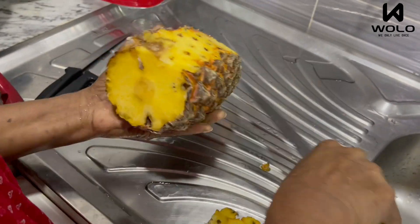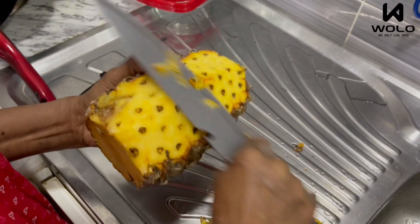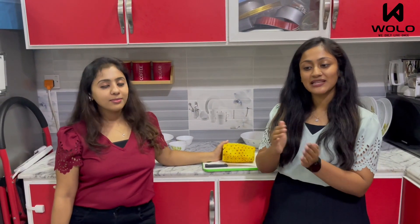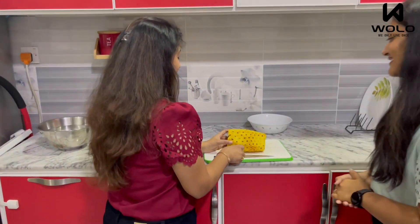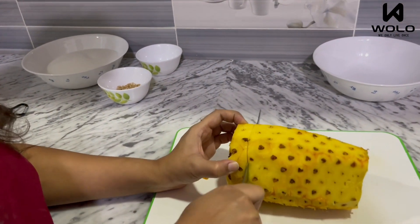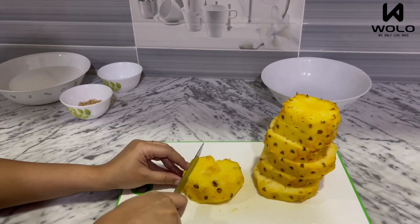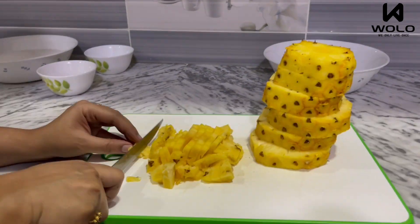We will clean the pineapple, then put a slice of 1kg. We will clean and cut the pineapple. Let's cut it. Now we will cut the whole pineapple and make round slices. Now we are ready.